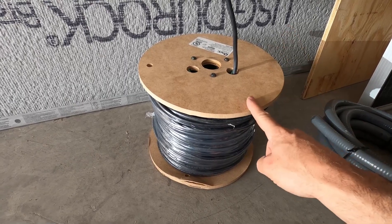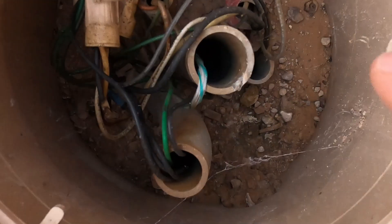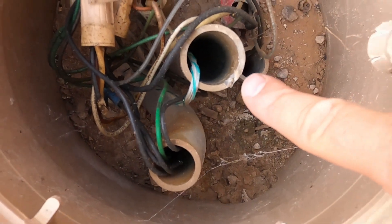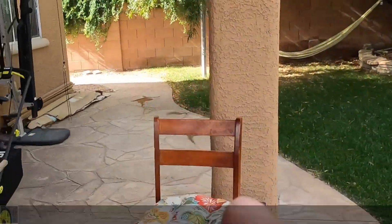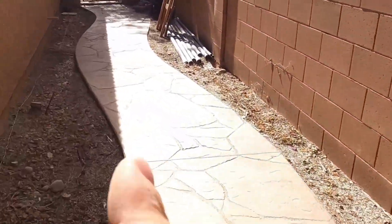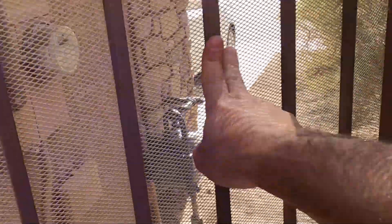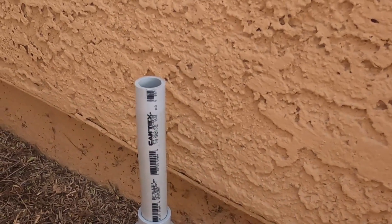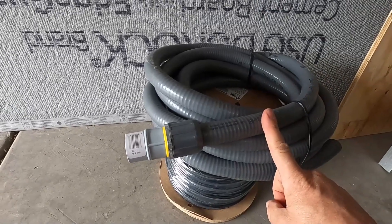Today we're going to be pulling some 8 gauge PV wire. We've got 500 feet of PV wire. We'll be running it from the test array through this one and a quarter inch conduit to the end of the conduit, about 120 feet, through the wall, and finally terminating through this liquid type conduit.